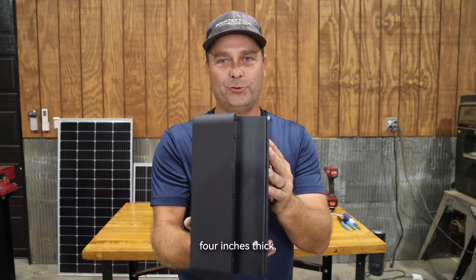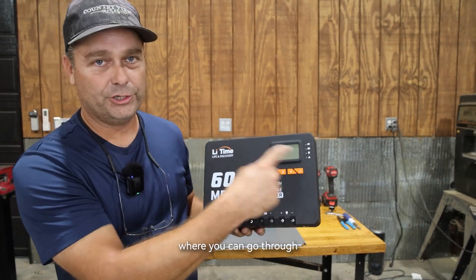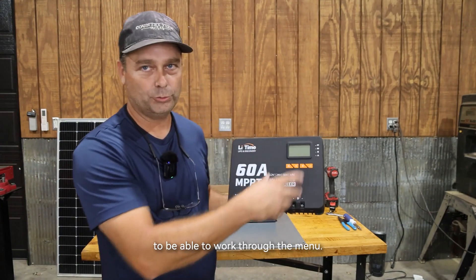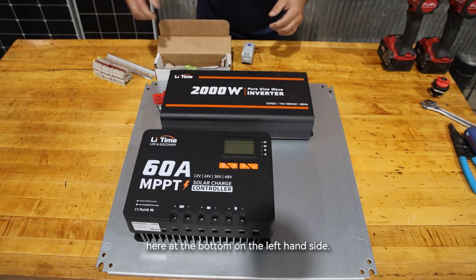It also has a temperature sensor included so it can monitor the temperature of the battery bank. This charge controller is a beast — it's about four inches thick with roughly a two-inch deep heat sink on the back. It has a screen where you can go through and set it up for battery types and voltages, and it's easy to work through the menu. I'm going to put it at the bottom on the left-hand side of the enclosure.